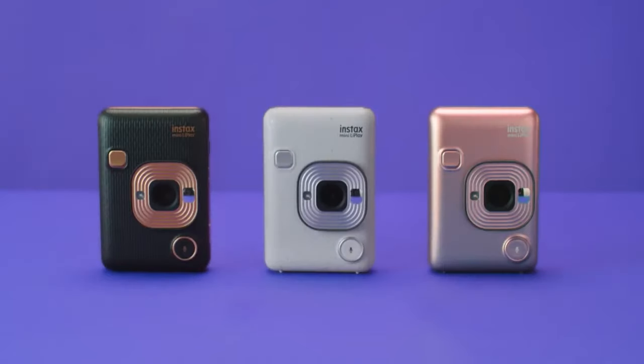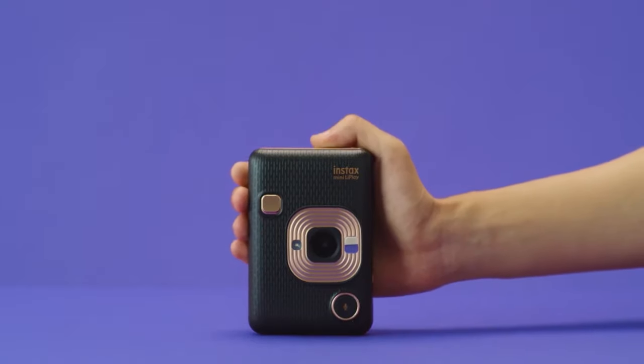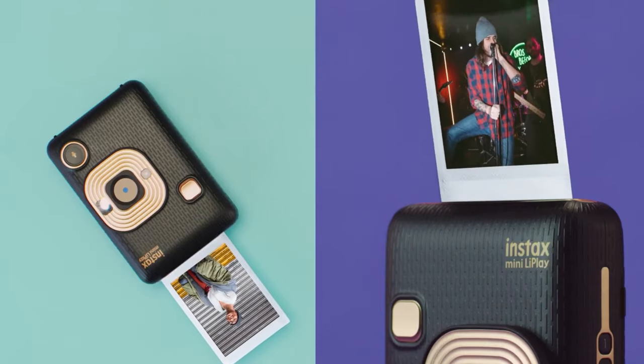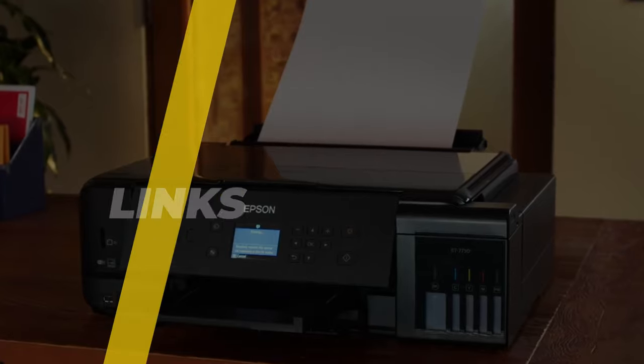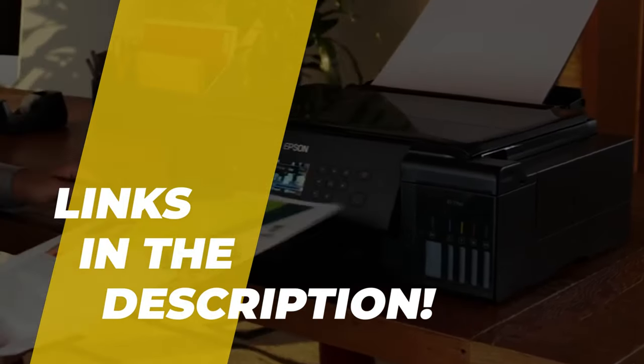What's up folks, welcome back to the channel, where today we will discuss the best photo printer on the market. So without wasting any time, let's jump into the video. By the way, links to all the featured products are given in the description below. Do check it out.